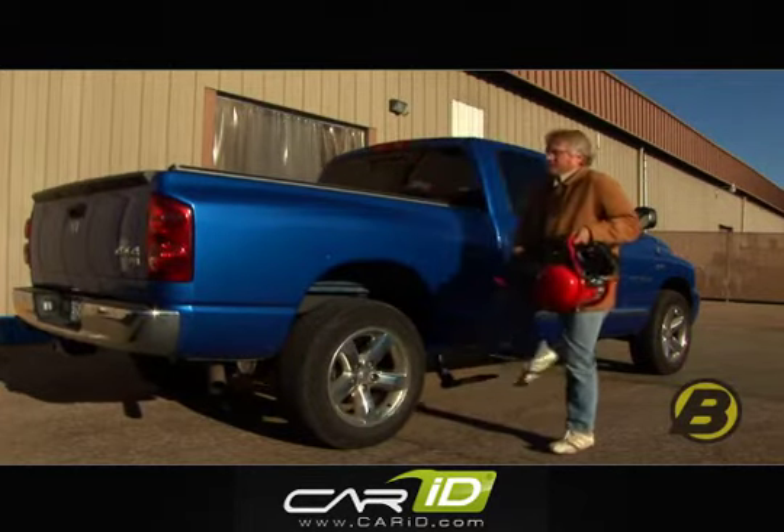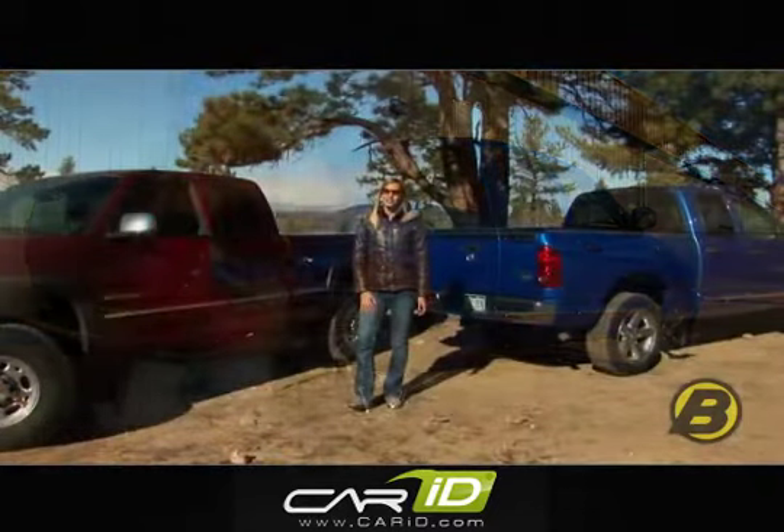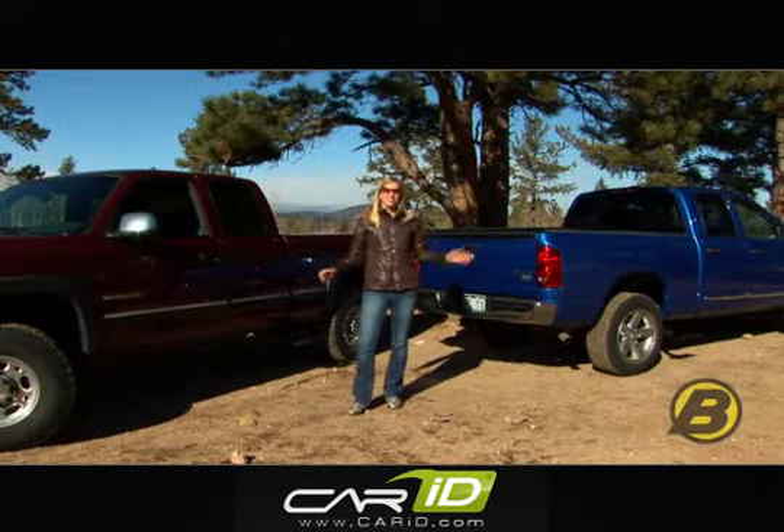Bestop makes a side mounted truck step for most popular trucks, even dualies. You can get them for Ford, Chevy, Dodge, and Toyota.